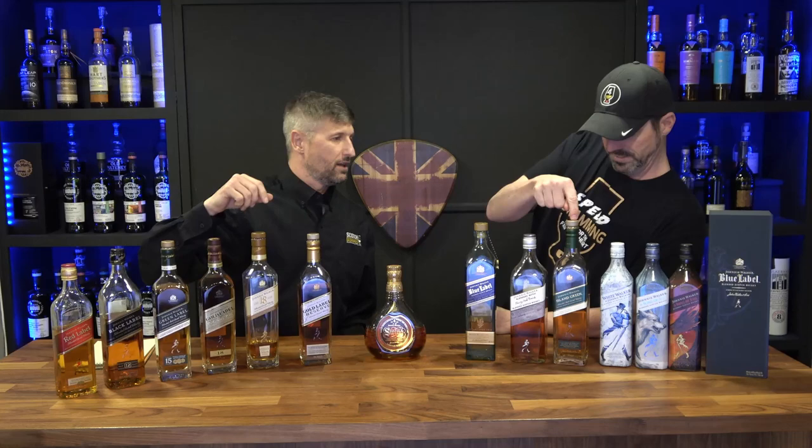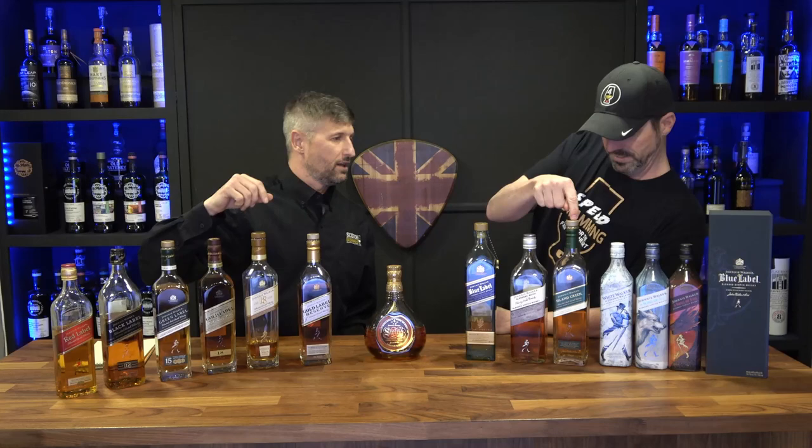NAS stands for non-age statement. Looking at this whole range, some bottles have an age — this one's a 12-year-old, this one's an 18-year-old, this one's a 15-year-old — but several don't have an age on them. They have to be at least three years old to be Scotch, legally. When you see an age statement on a bottle, that says every ounce of liquid in it — whether blended with others — is at least that age. The Red is non-age, the Blue is non-age, and the Swing is non-age. Some people equate NAS to value.